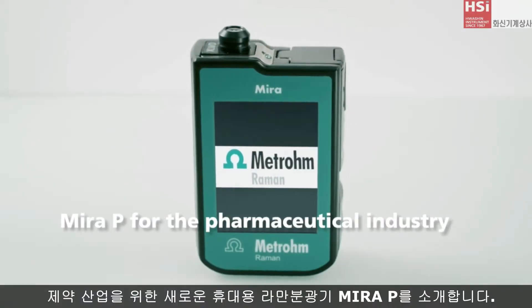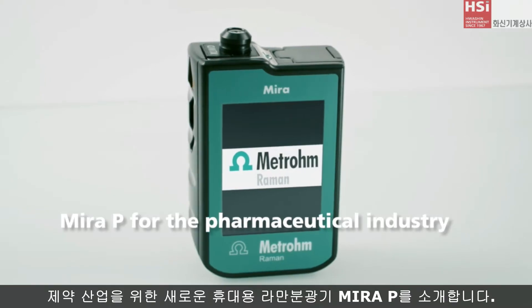Introducing MiraP — the new handheld analyzer for the pharmaceutical industry.